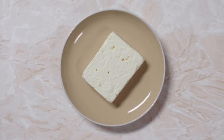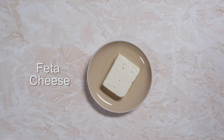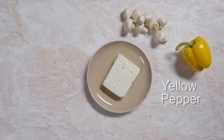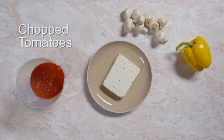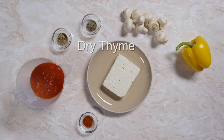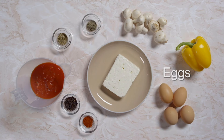Do you think Marion can change their minds because feta cheese is one of the main ingredients in his recipe? You'll also need mushrooms, yellow pepper, chopped tomatoes, paprika, dried oregano, dried thyme, black pepper and eggs.